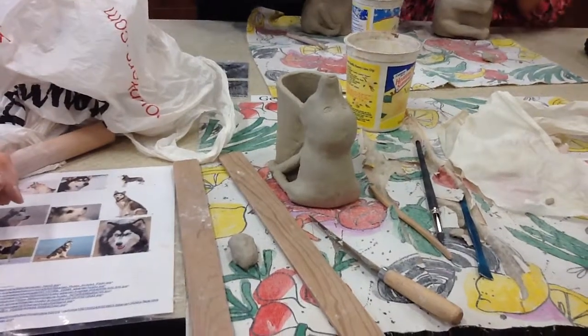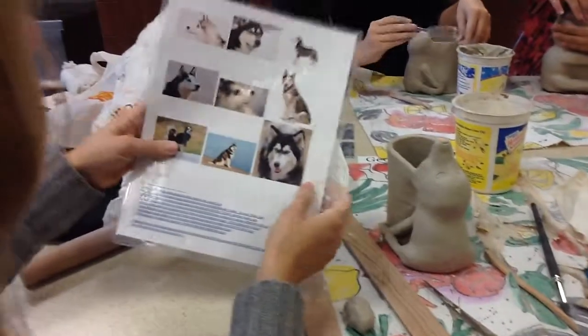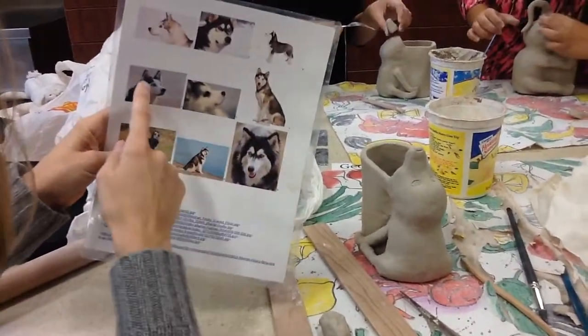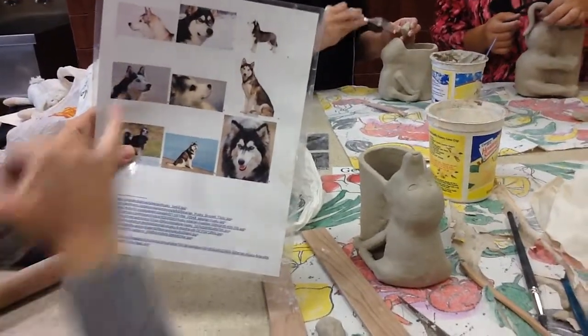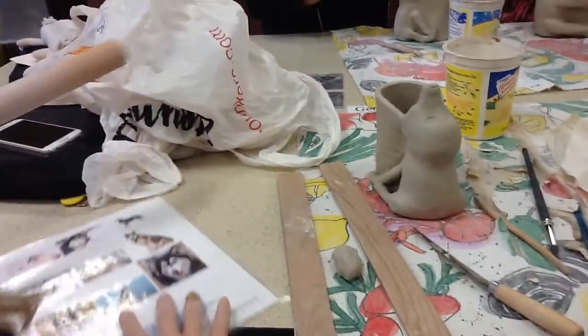This is a demonstration on how to make ears, and this one is a husky. Our main shape is a triangle. The ears are rounded a little bit at the ends, but it's mainly flat. So we need wood slats, a rolling pin, and some clay.